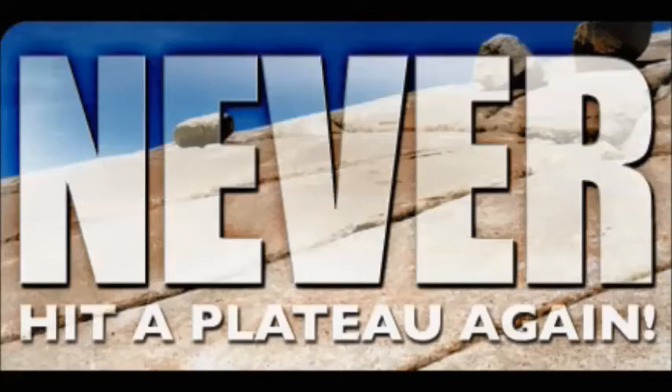The 16-Week Brass Upper Register Program — either live with me, or you can get an instant download or DVD. That's the one-two punch that will definitely take your range up, typically three to four to five notes past where it is when you start the course, and you'll also improve your technique, your sound, your accuracy, your endurance, and your power.